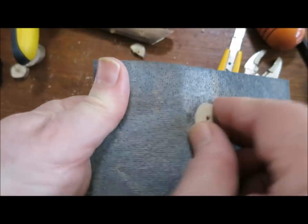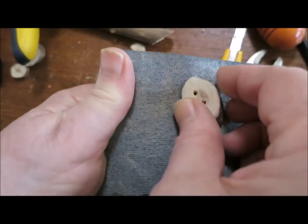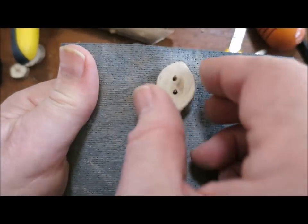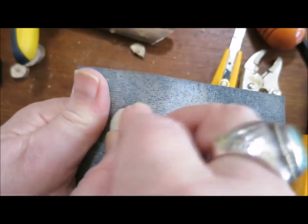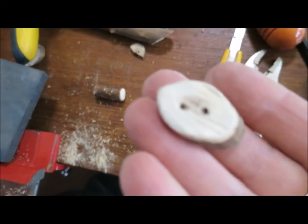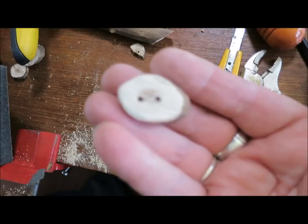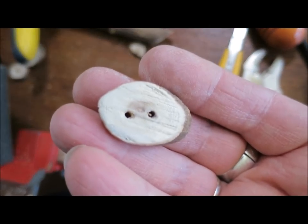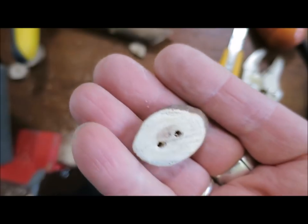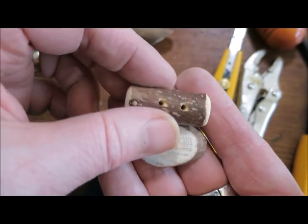Like I said before when I was showing you the other buttons I've made, you can paint them or stain them any color you want or you can simply oil them. Don't sew them on until the oil has totally soaked in. But there you have it — a gorgeous button that is absolutely wonderful and you made it yourself!